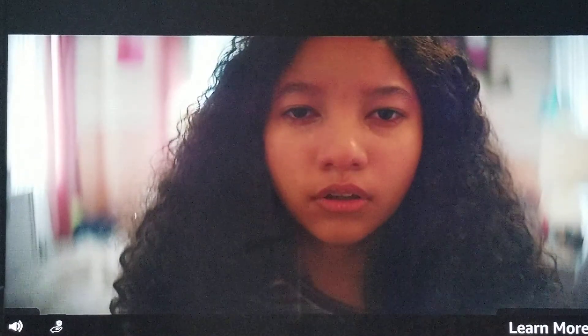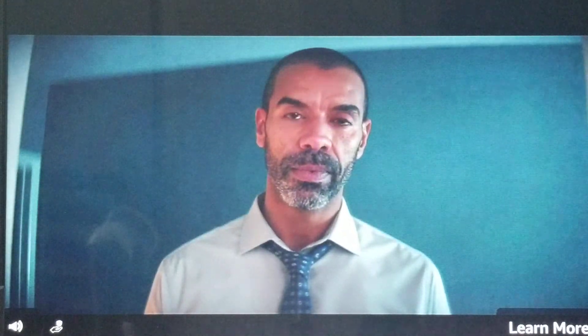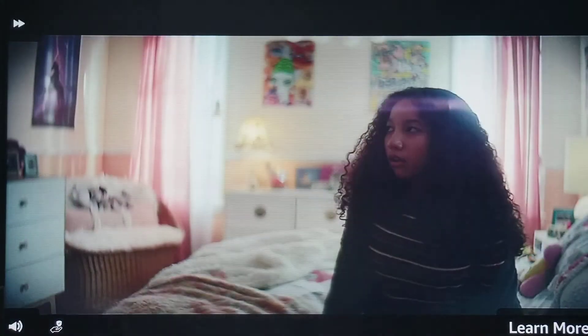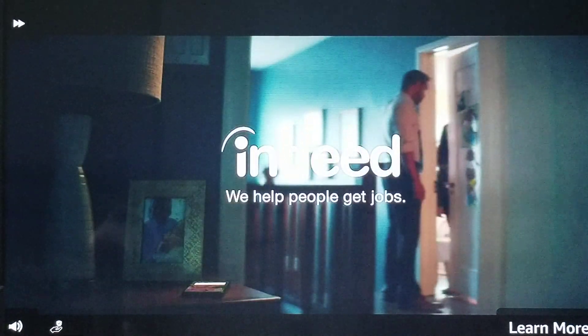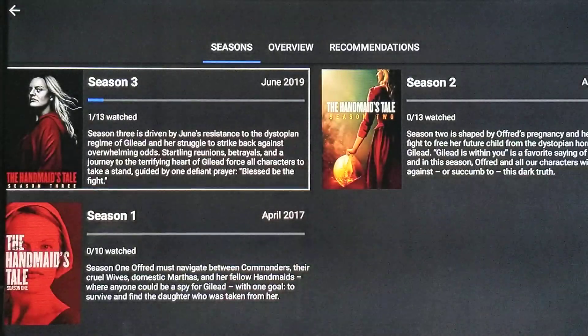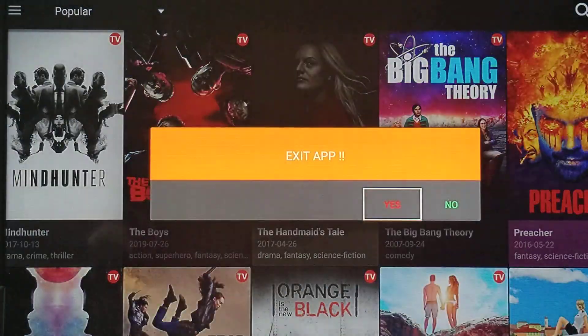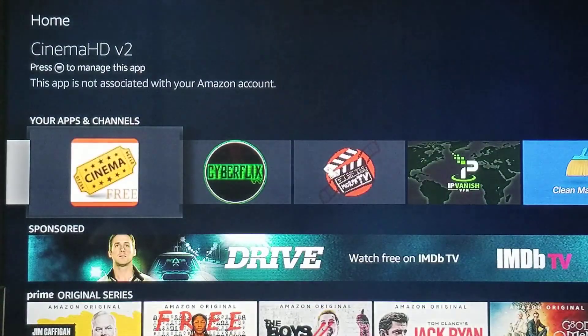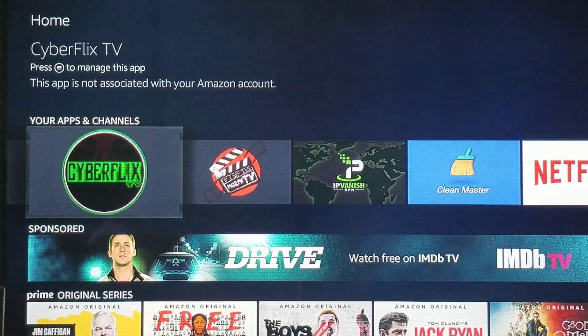As you play with it for a while, you'll figure out what links work really well. Sometimes if it's buffering and not flowing, just hit the back button to come out and choose a different link. What you're paying for is the actual live BTO service. These other apps — CyberFlix and all of these — are free. This is complimentary, just added onto the device to give you the ultimate viewing experience.